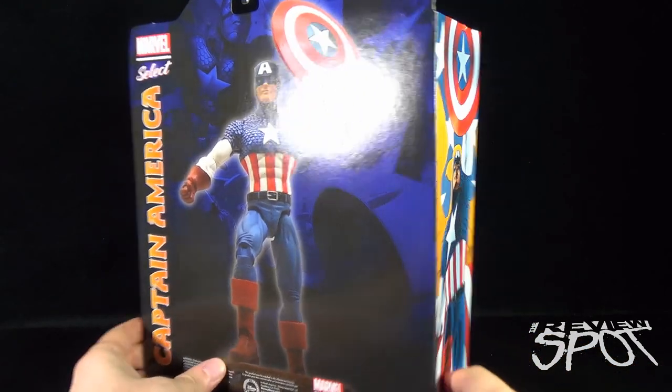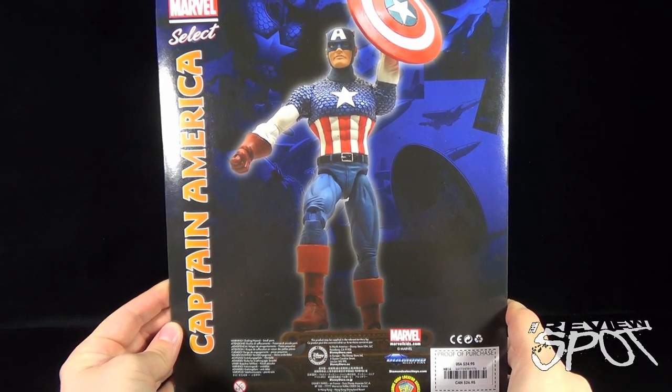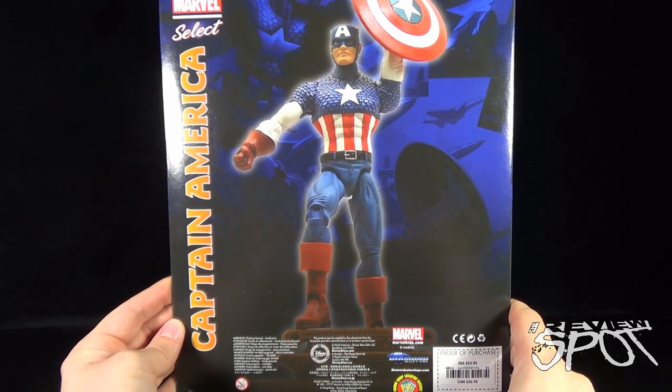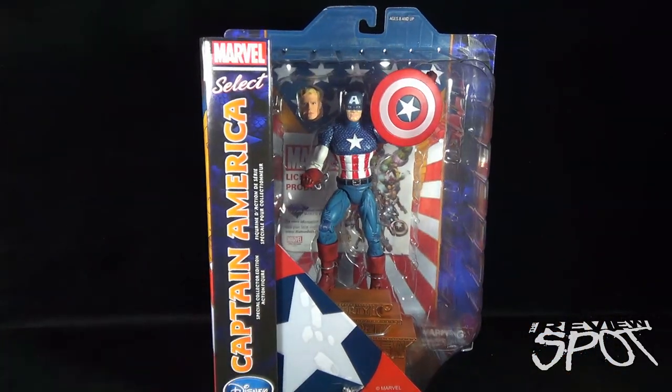On the back we have Captain America with the shield and display stand recreated. To check out more from Diamond Select Toys you can go to www.diamondselecttoys.com. We're going to take a break, get this opened up, and when we come back we'll get a better look at Diamond Select's Marvel Select Captain America — the Disney Store exclusive.